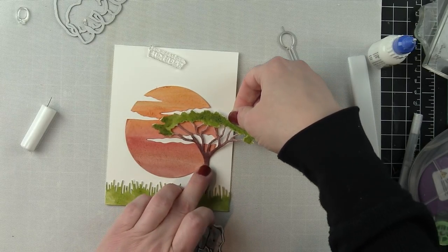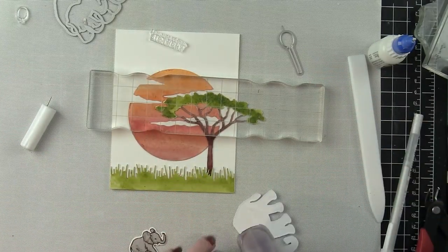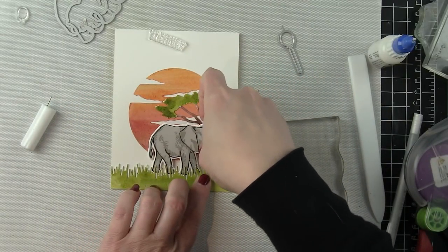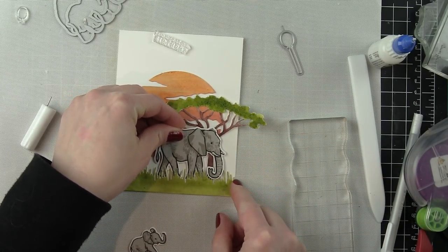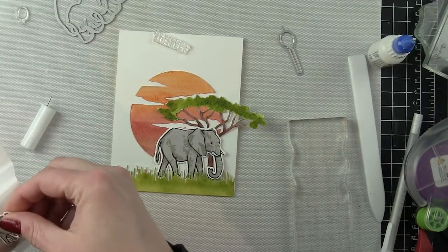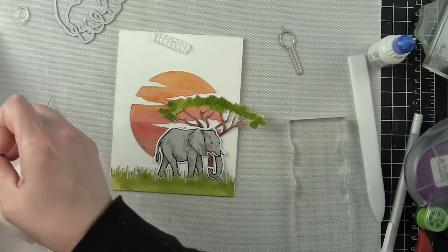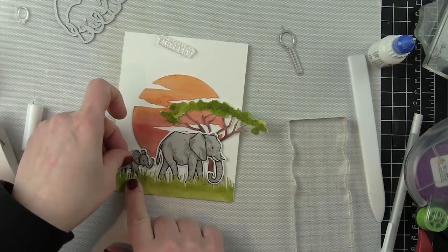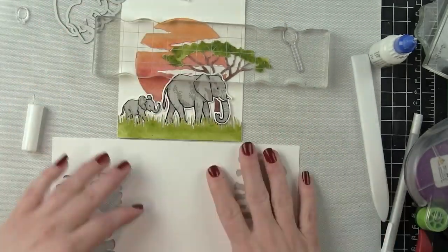I also attached the grass along the bottom edge of the card. The grass die is four and a quarter inches, which means it's going to be perfect along the short edge of an A2 sized card base. I used Ranger Multi-Medium Matte to add adhesive to the back of my tree and placed that along the edge — it is partially hanging off the edge, which helps ground the scene to the card. I'll trim off that excess once the glue has dried, then glued both elephants in place along the bottom edge, like they're walking through the safari grass as the sun goes down.